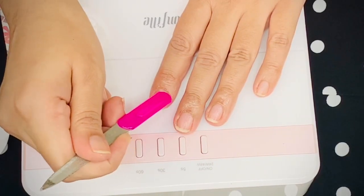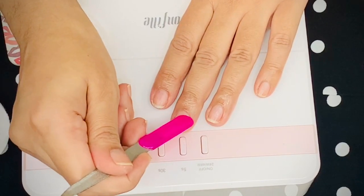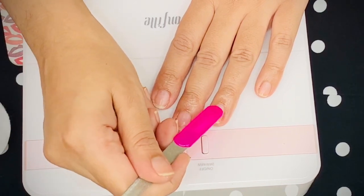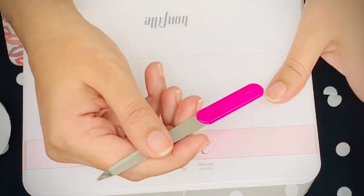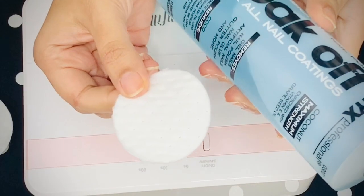This nail filer has a cuticle pusher, so I'm using that. When you're pushing your cuticles back, remember you should not harm them — if it pains, that's the point where you should stop. You should not cut your cuticles; doctors generally advise you to avoid it.